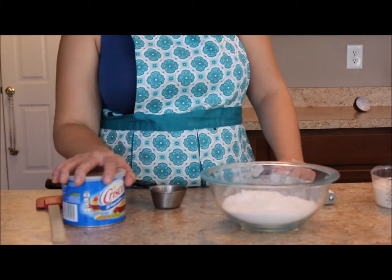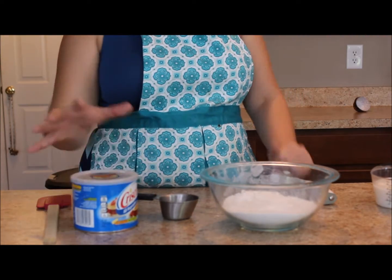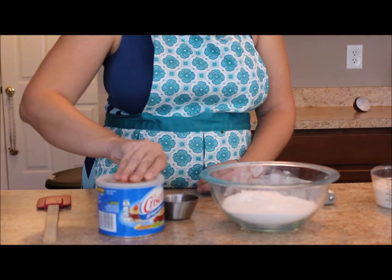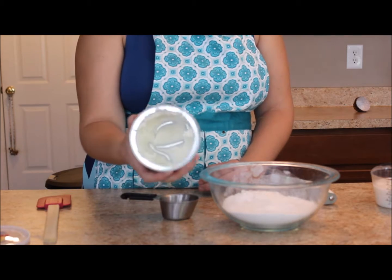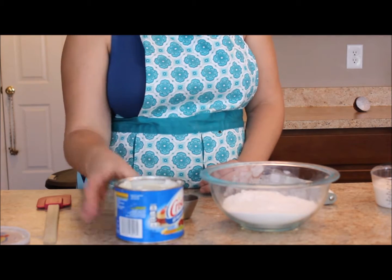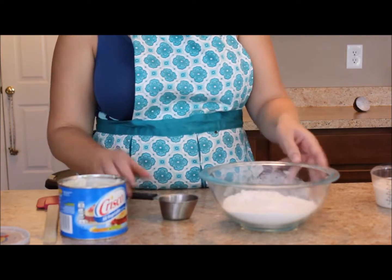The next step is to measure my shortening. You're going to have a much bigger container of shortening than I do — this is just what I have on hand. Shortening is a type of fat and it's super sticky, so there are a couple ways you can try to keep it as clean as possible when you're measuring.